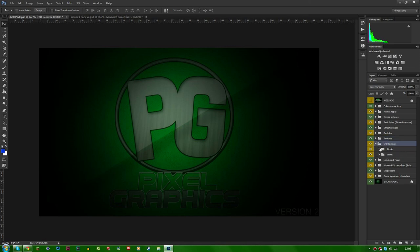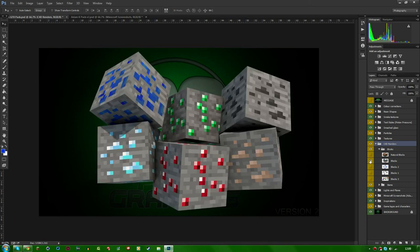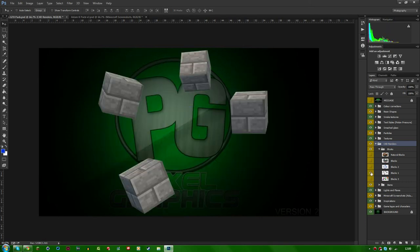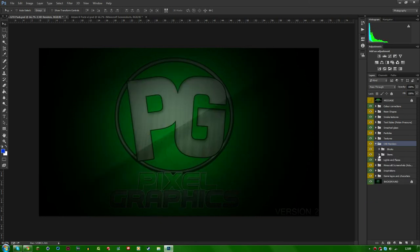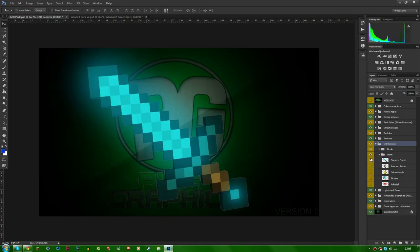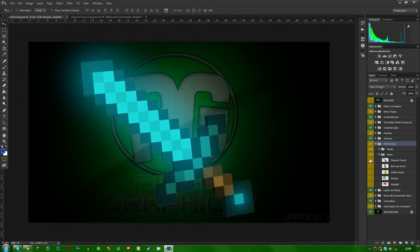Moving on to Cinema 4D renders — I chose blocks and items, and I made these myself in Cinema 4D. You've got flying blocks everywhere; they look really nice and randomized, and you can use those in your banners or thumbnails. For the items, I've enhanced them a bit — you can see the swords glow. I made them glow so you don't have to do it yourself.